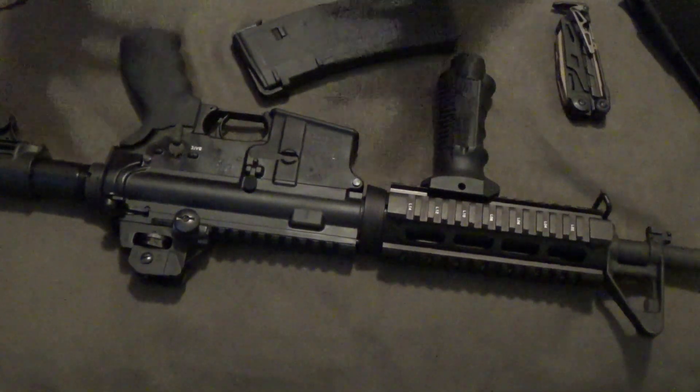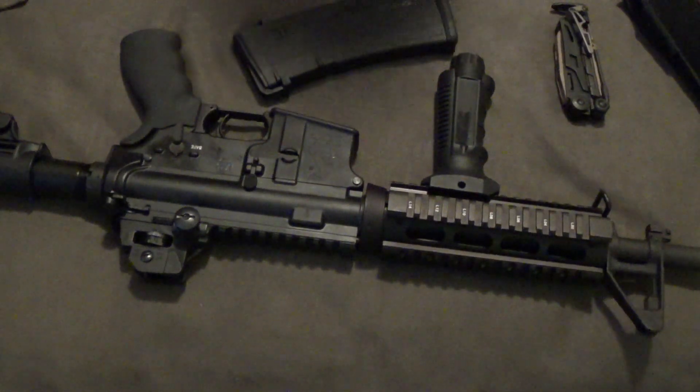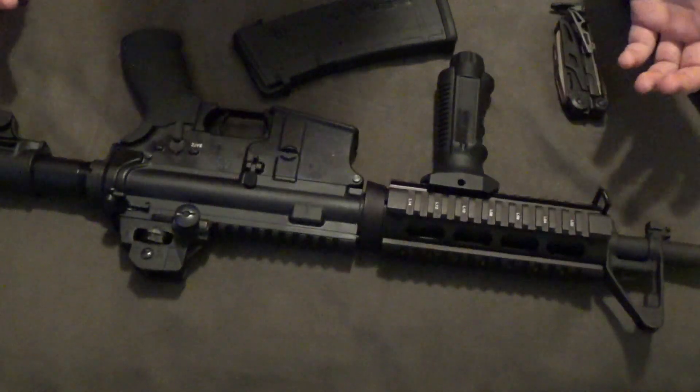I'll put some of the fancier stuff on there just to look cool and tact it up, but when I shoot, this is really as fancy as it gets.